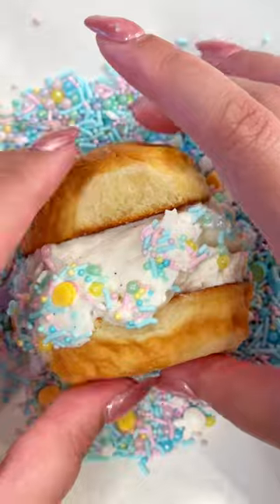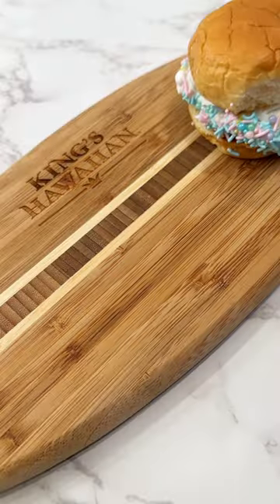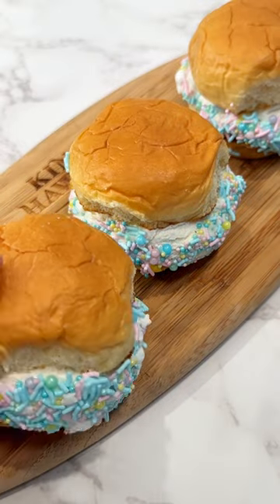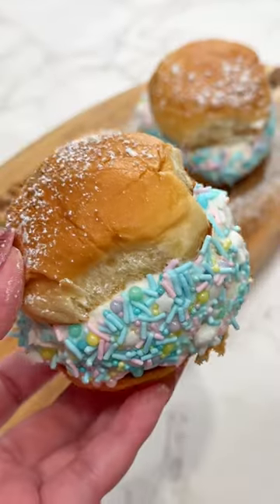Then you're going to scoop your ice cream and place it on the bottom bun, and then cover with the top bun and press until your ice cream reaches the edge. Then roll in sprinkles and place back in the freezer for about one hour or until ready to serve, and then finish with powdered sugar on top, and that's it.